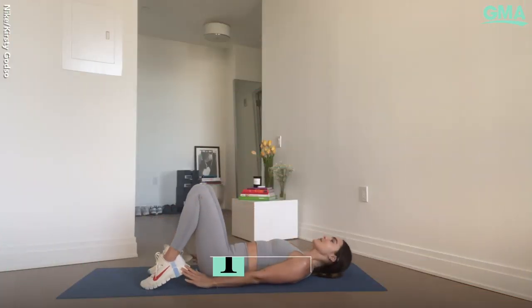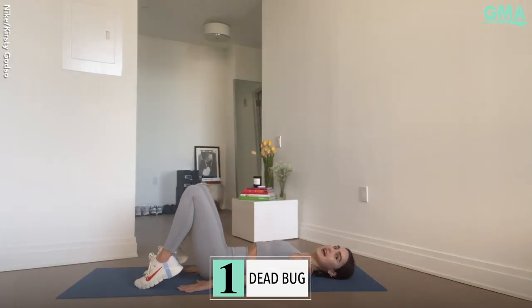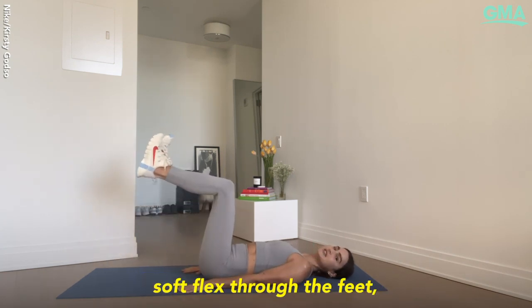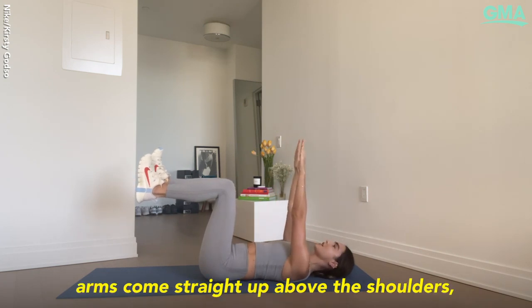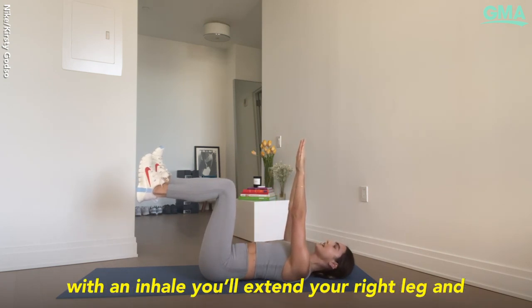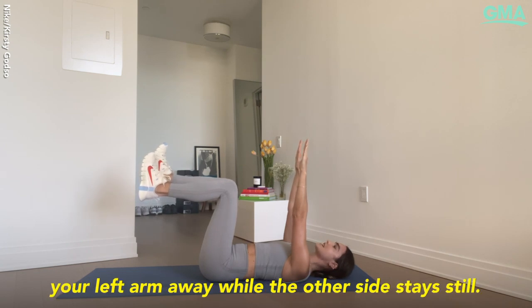Exercise number one is a dead bug. Start lying on your back. Knees come to tabletop position, soft flex through the feet, shins parallel to the ground. Arms come straight up above the shoulders. With an inhale, you'll extend your right leg and your left arm away while the other side stays still.